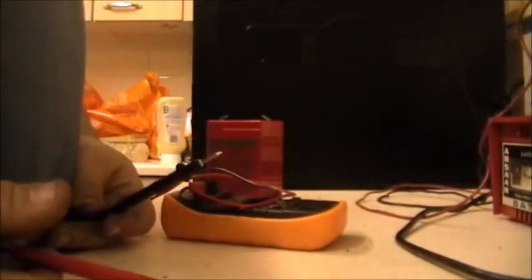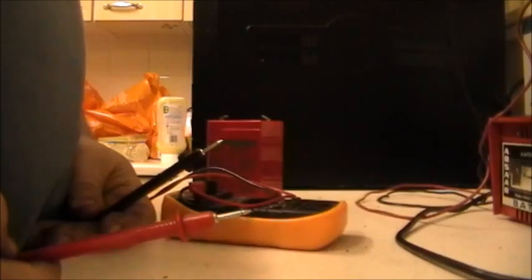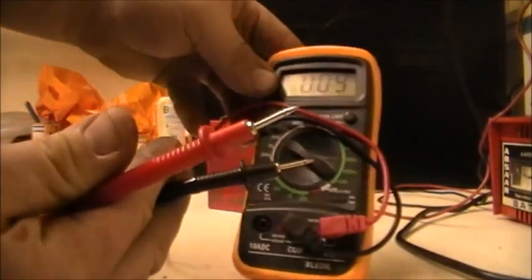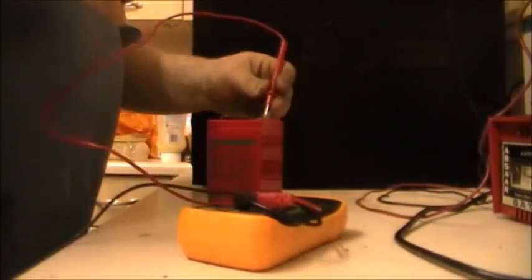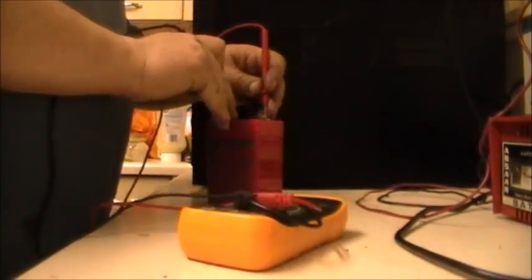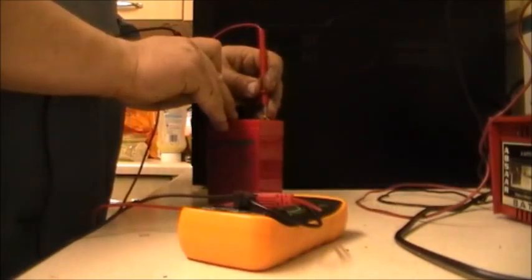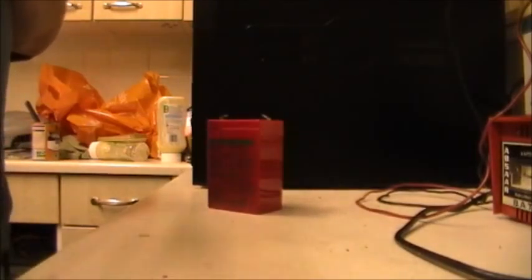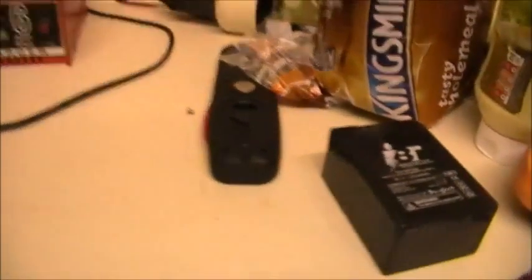I'm getting 0.11 volts with nothing connected - I think my meter is glitching. There we go, it was glitching somehow. It's not too low - four and a half volts. I actually thought it was lower than that. That's good, because I want one of these, if not both, to run the lights on the electric bike if I can get the bike going. That's a 4.5 amp hour and that's a 4 amp hour - that half amp hour difference isn't going to make a lot of difference.